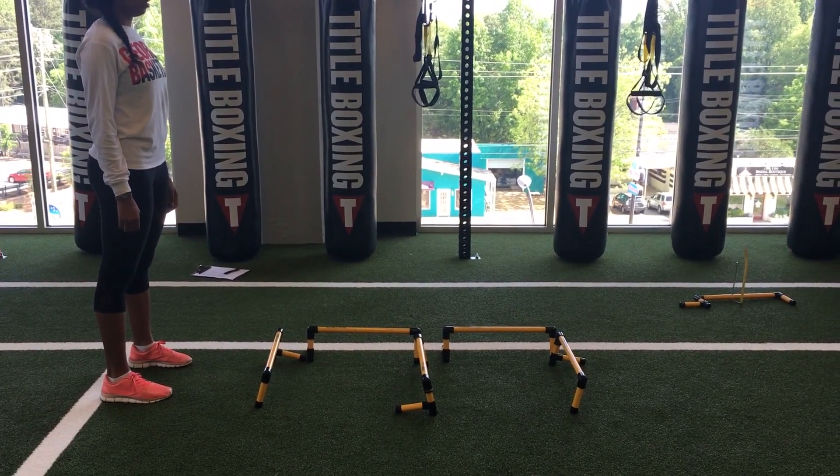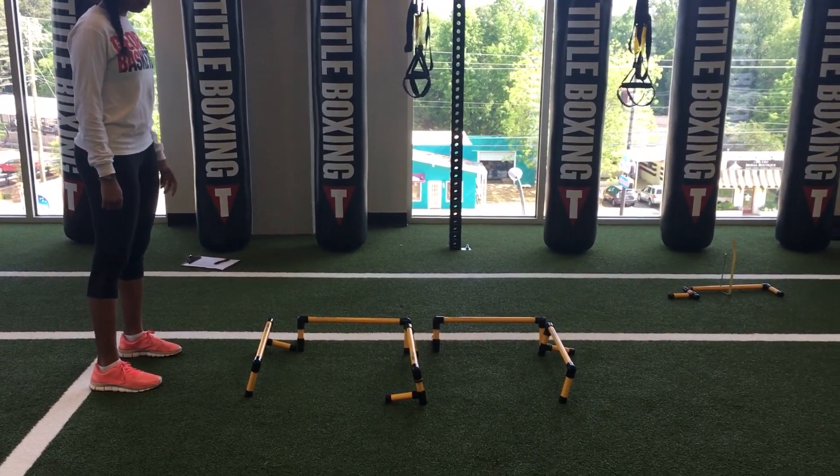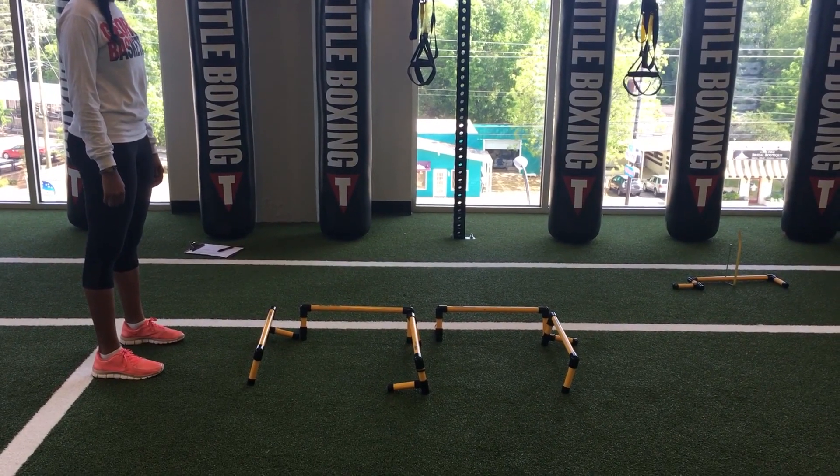This is a zigzag hurdle hop. You're going to take six hurdles and place them in an E position.